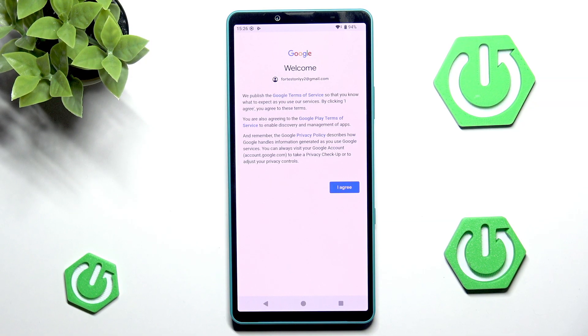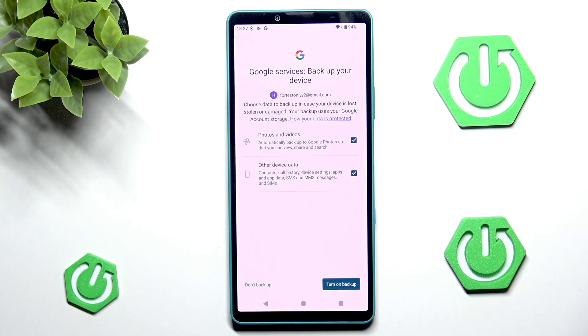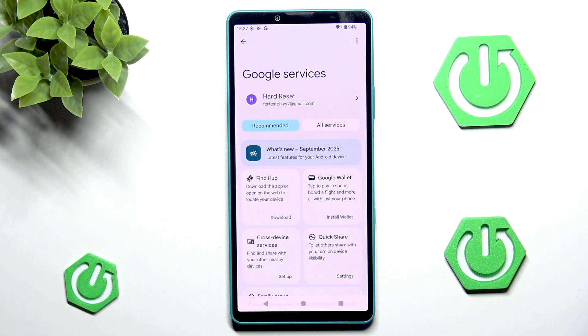We have to agree to the terms of service of Google and Google Play and the privacy policy of Google, so let's hit 'I agree.' We also have the ability to enable backup, which is very important. I would strongly advise you to back up your phone — it's convenient and lets you see your photos from any computer by logging into the same Google account. Also, in case of losing or having your phone stolen, you still have all your data. So I will go into turn on backup. We now have a successful Google account setup.